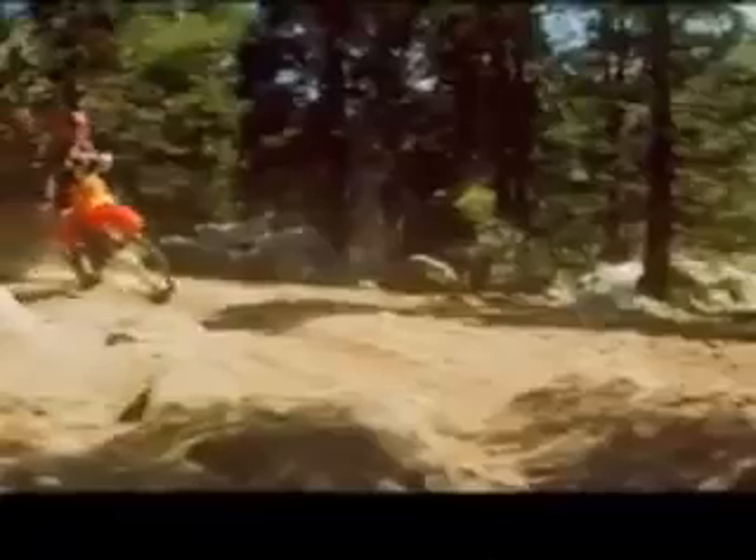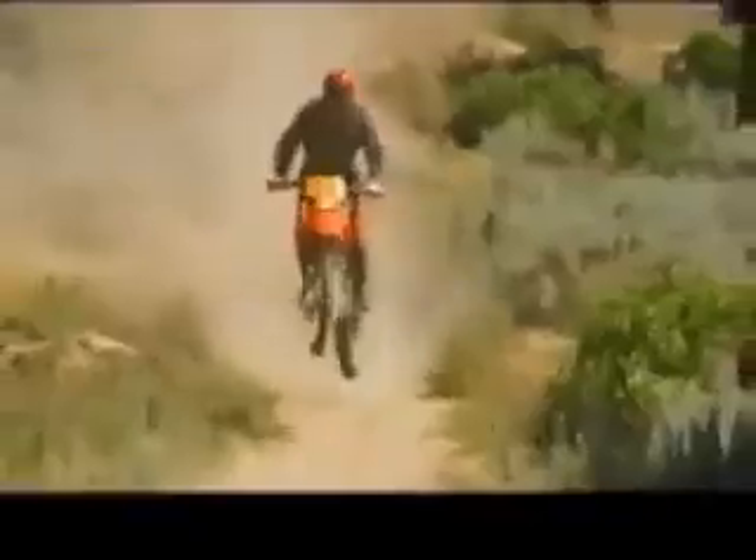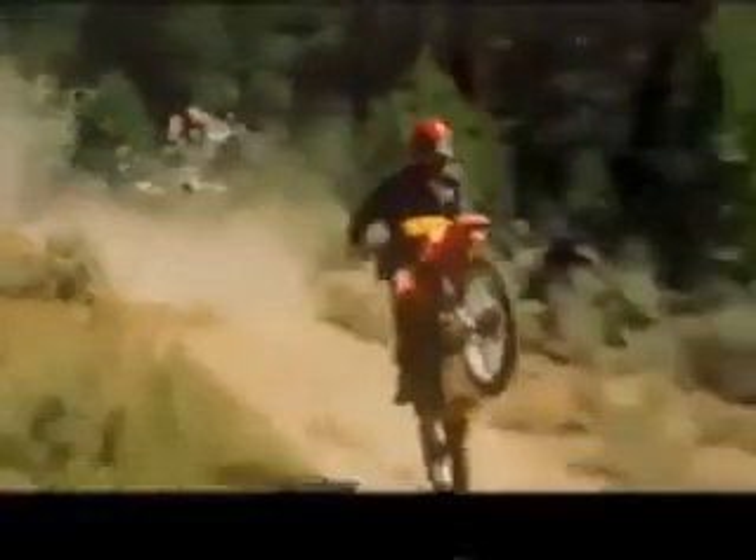It tips the scales at under 250 pounds, making it just that much easier to dodge rocks, bushes, and trees. Its engine is amazingly compact and has the same advanced radial four-valve cylinder head design as the XR-500R, and the same ultra-wide power band with all the torque you'll ever need.